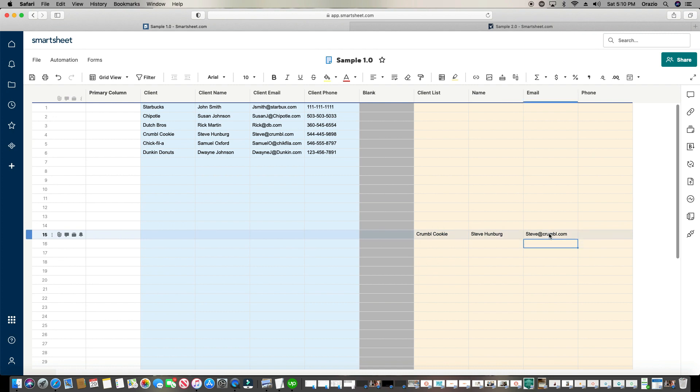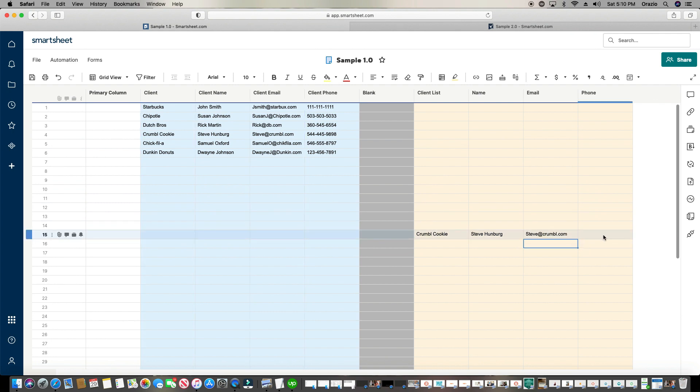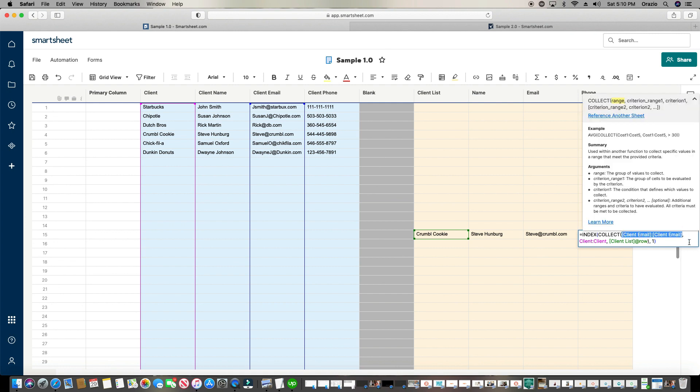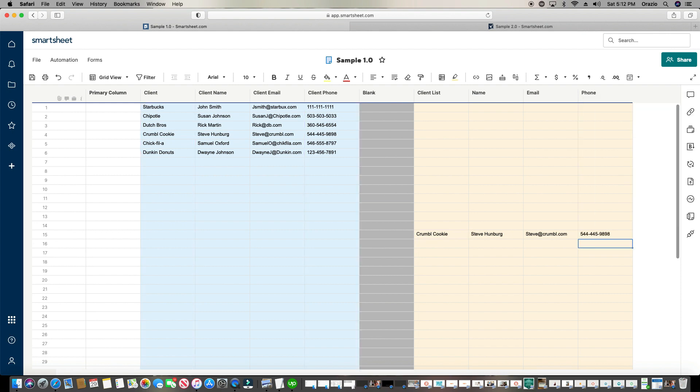To speed things up when filling out multiple columns, I literally copy the entire formula, paste it in the next cell, and then all I need to change is the phone number reference. I take out the email section and type in the name of this column — 'client phone' — in both places, then click Enter. It automatically does it for us.